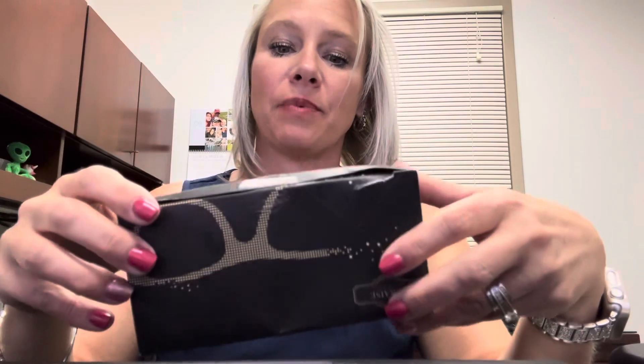I want to show you guys this pack of reading glasses that I got. This one comes in a pack of four. They come with a lens cleaner. They do come in different strengths, so you can find the strength that you want.